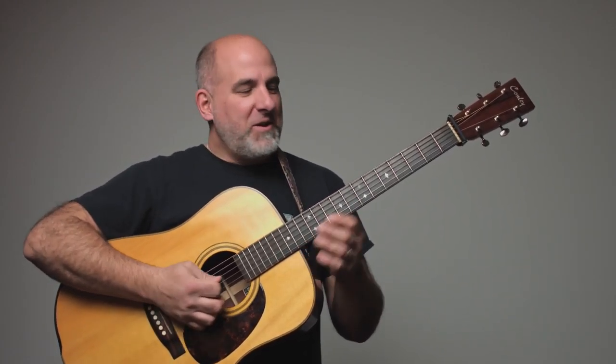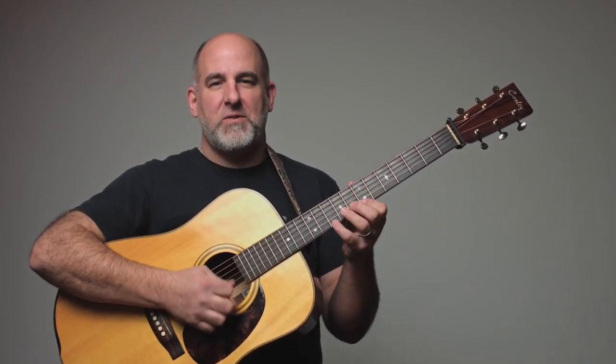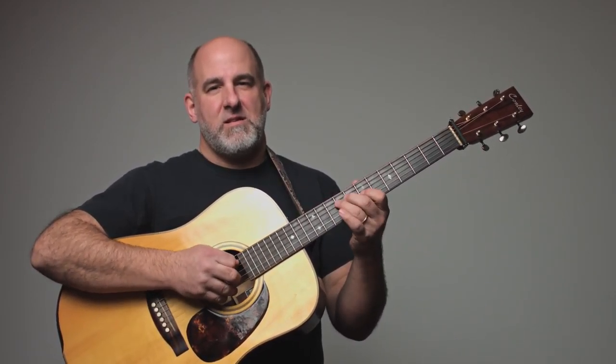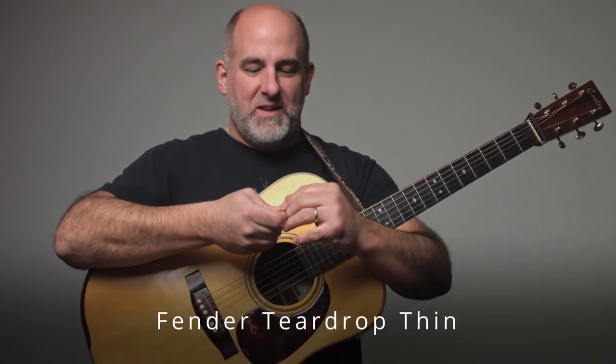It's not really that great for strumming, but it's great for single-note stuff.